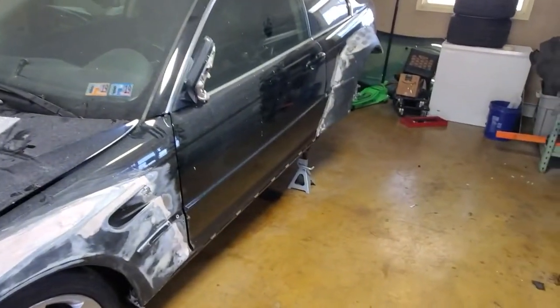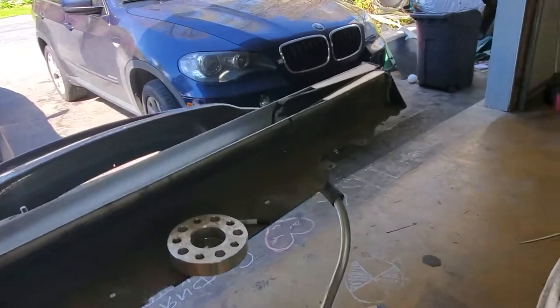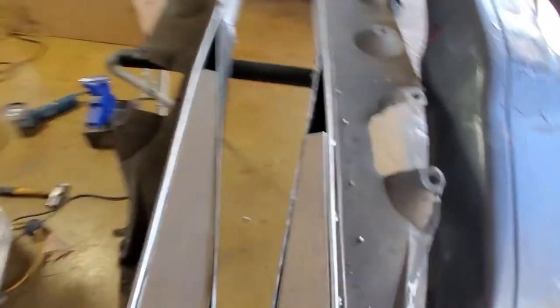That stuff took like three or four hours to do off camera — it was a pain, but now it's done. Time to start fiberglassing — that's gonna be next.